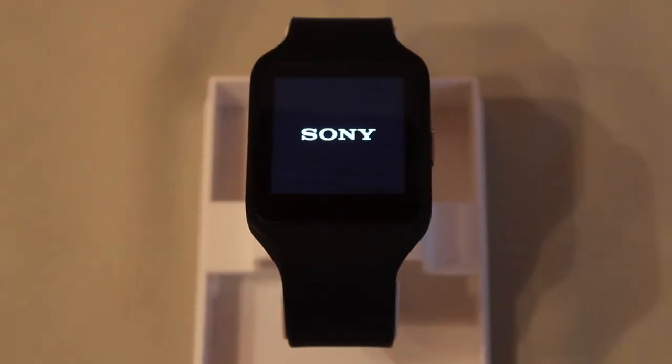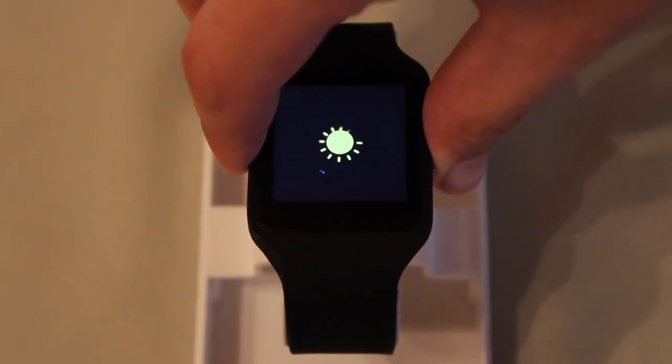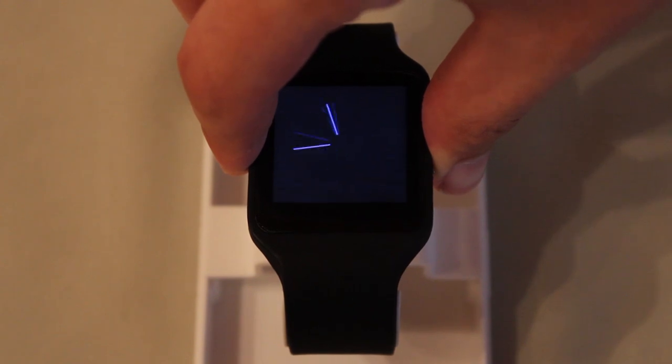If this method doesn't work for you, just press the power button and wait for the device to freeze and then to reboot. This can take several seconds.